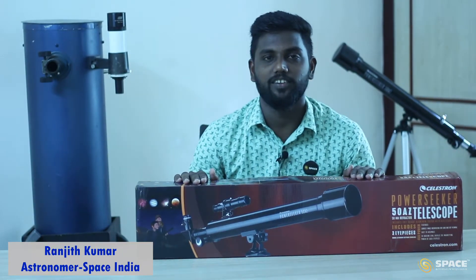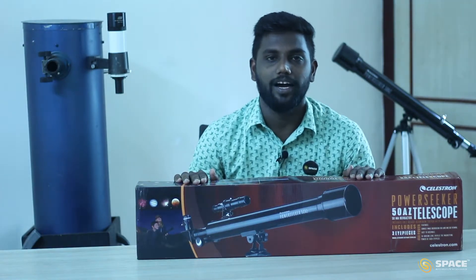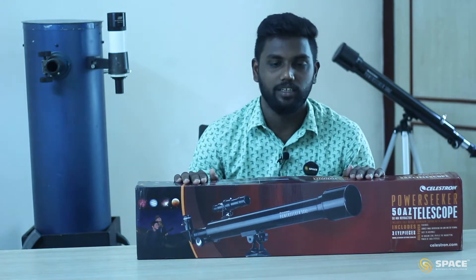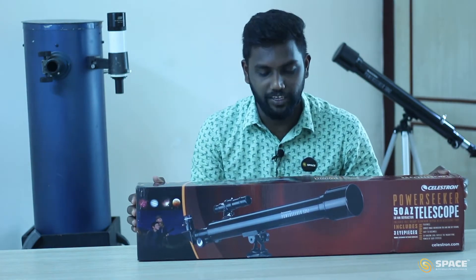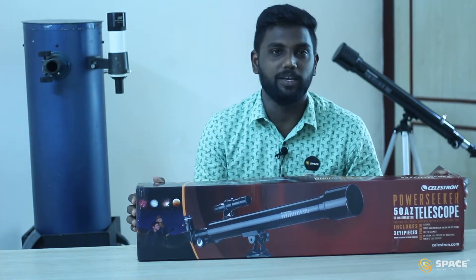Hello Astronomers, myself Ranjit Kumar. I am an astronomy educator with Space India. In this video, we are going to understand how to unbox a 50mm refractor telescope and how to assemble it. So here we have a 50mm refractor telescope of Celestron brand. So let's unbox the 50mm refractor telescope.